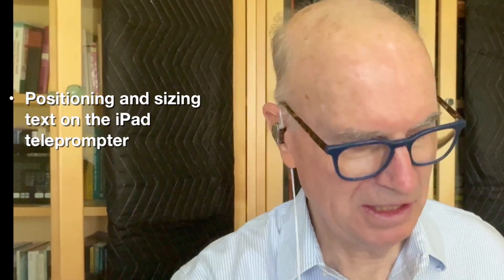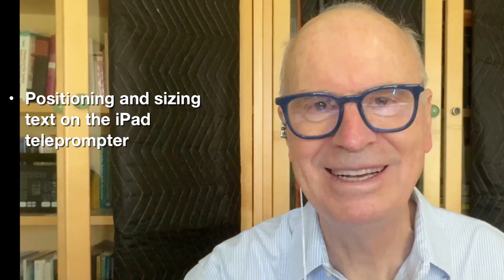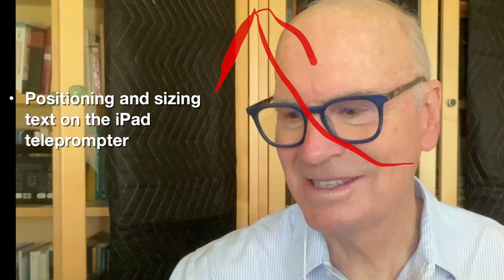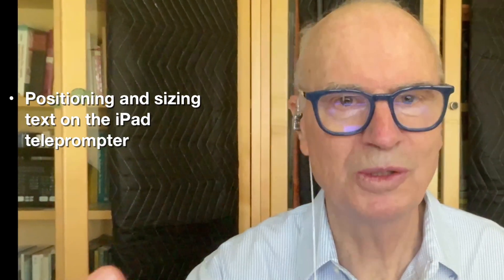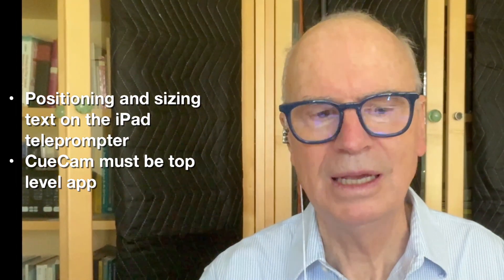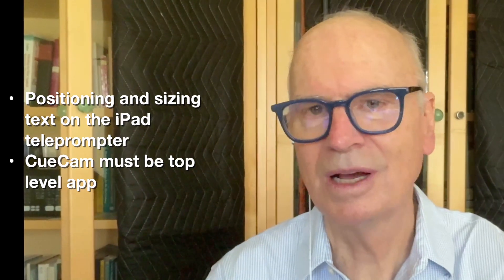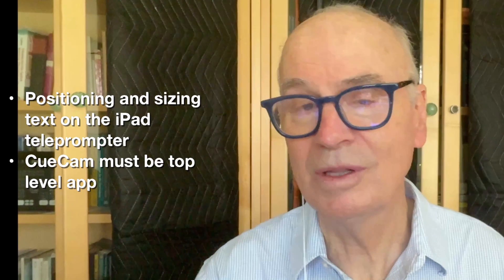What's missing: one is the positioning and sizing of the text on the iPad teleprompter — it doesn't go up to where the camera is and it doesn't let me make the text large, which it does on its usual teleprompter. That can be fixed. The other gotcha is that if I bury QCAM under a browser or other windows, it's not as responsive — it hangs. So those are the two gotchas.